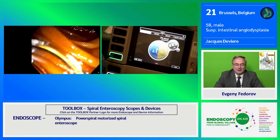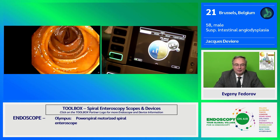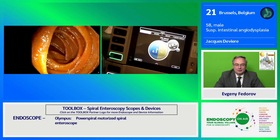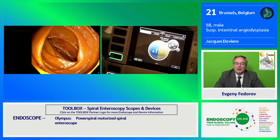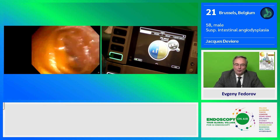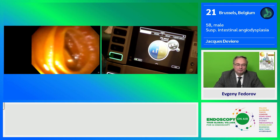For those not familiar with enteroscopy: notice that the appearance of the mucosa here is changing. This becomes the typical appearance of the more distal ileum — it's no longer the jejunum. You can see it's much flatter. We continue to advance.